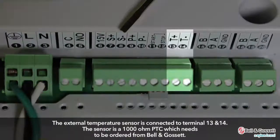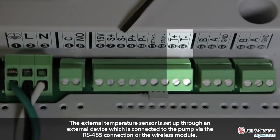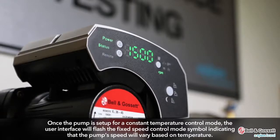The external temperature sensor is connected to terminals 13 and 14. The sensor is a 1000 ohm PTC which needs to be ordered from Bell & Gossett. The external temperature sensor is set up through an external device connected to the pump via the RS-485 connection or the wireless module. Once the pump is set up for constant temperature control mode, the user interface will flash the fixed speed control mode symbol, indicating that pump speed will vary based on temperature.